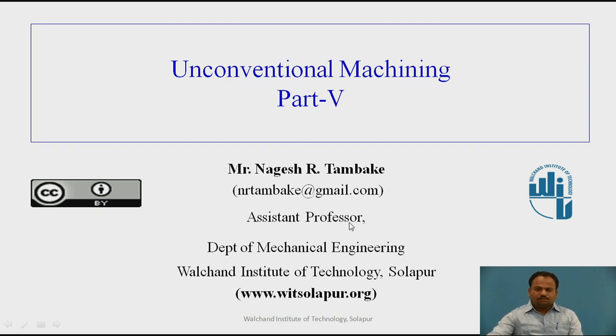I am Mr. Nagesh R. Tambake, Assistant Professor, Department of Mechanical Engineering, Valchand College of Engineering, Sholapur.